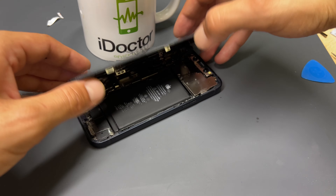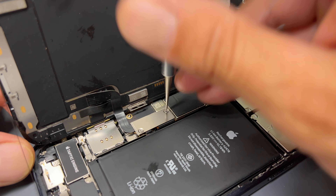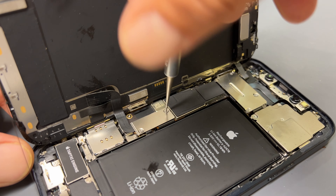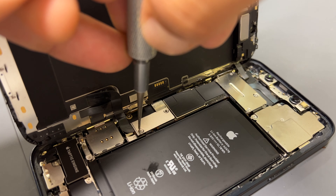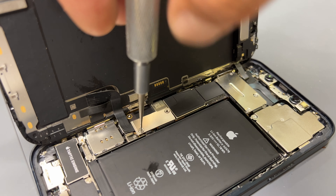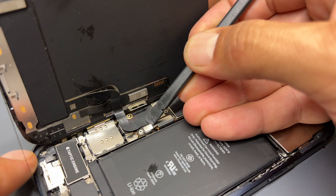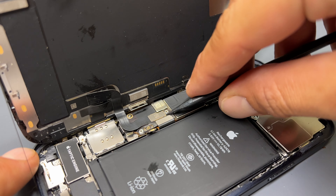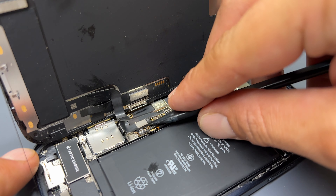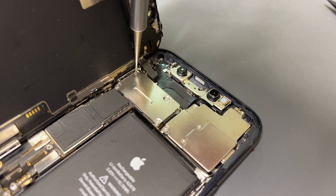Close it back up, remove the phone from the hot plate, and remove the suction cup. Place a heavy object like a mug behind the phone to hold it open and stop the screen from falling down whilst we're removing the screws. Take a tri-wing screwdriver and remove the two screws holding down the little shield that holds the screen and battery in place. Remove the shield, then using a plastic prying tool disconnect the battery to isolate power from the device, followed by the two connectors for the OLED screen and touch panel.